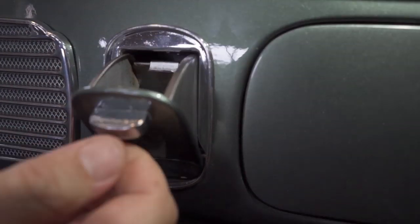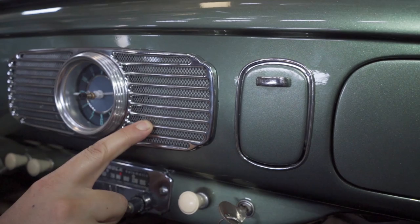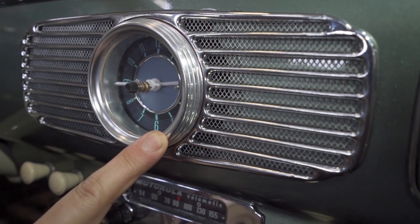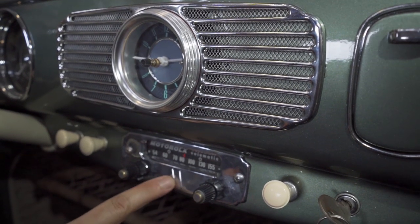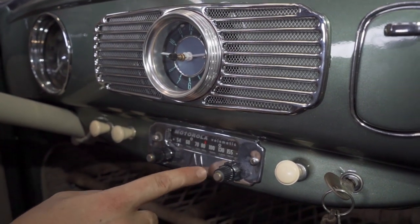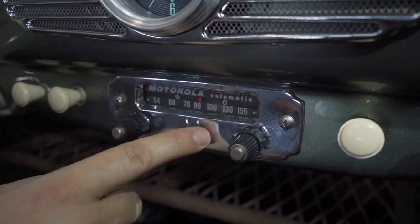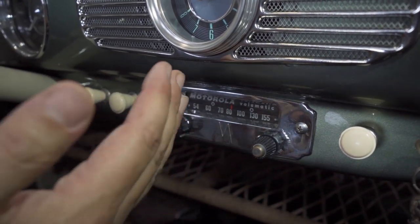Right next to the glove box is your ashtray. Where there's normally a speaker grill, there was a dealer option to put a clock in the dash, and this client opted for a clock. Keep in mind if you have a radio — there's a big Motorola radio here, very common for the ovals back then — the clock in that area gets in the way of the speaker. So most people opted for either/or; it was not very common to have both.